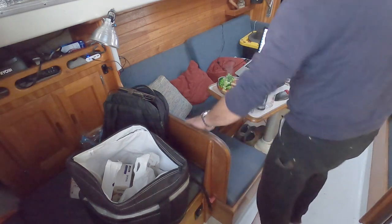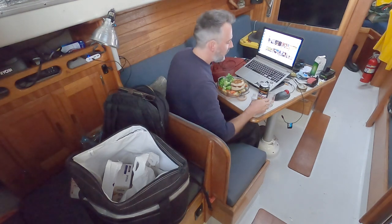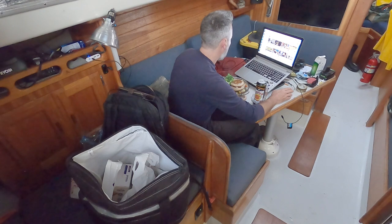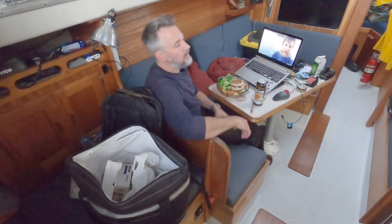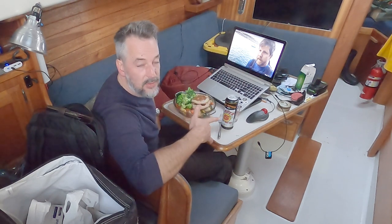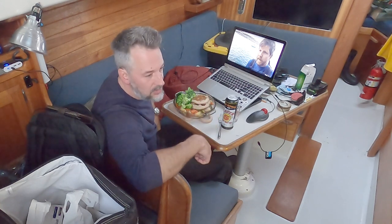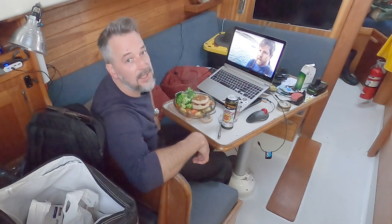So next I sit down, tune into one of my favorite YouTube sailing vlogs, and eat my meal. Before I watch, I'd like to say thanks for watching this video — like, subscribe, and if you're interested in helping out, check out my Patreon page. Thanks again for watching.